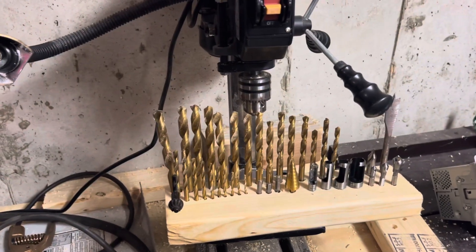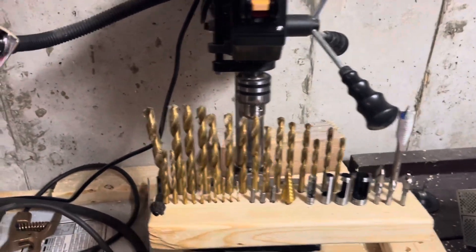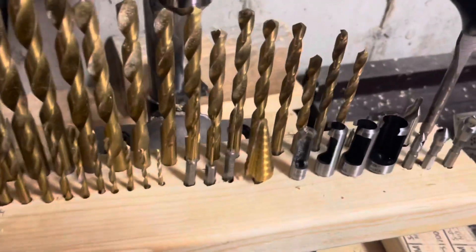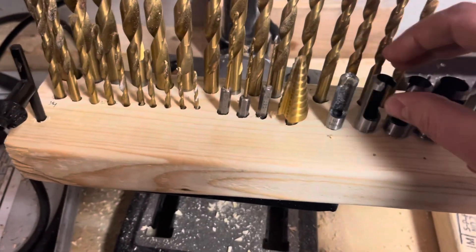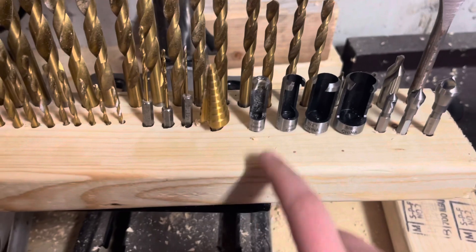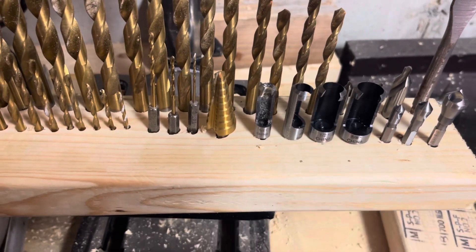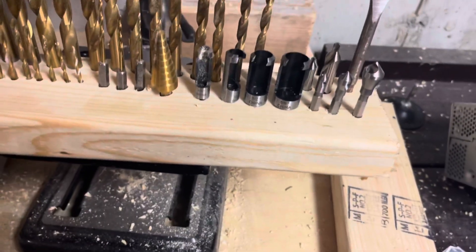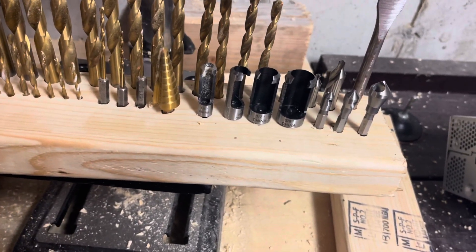As you can see on my drill bit holder that I made in another video, you can see some new additions to it. One of the new additions is this set right here — this is the plug cutter set. These four right there. I got that at Harbor Freight. I think they're like five bucks for this set.